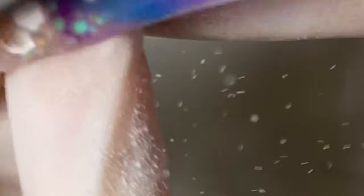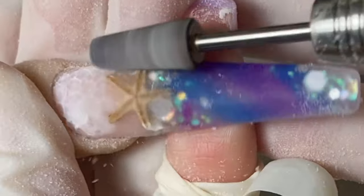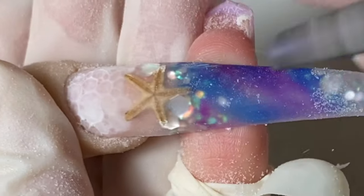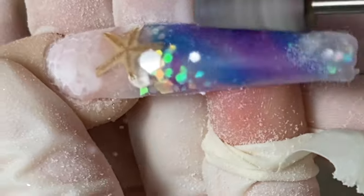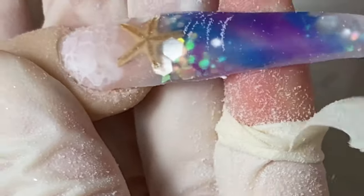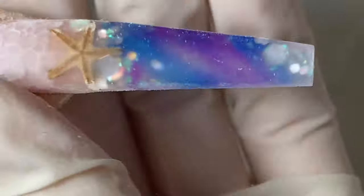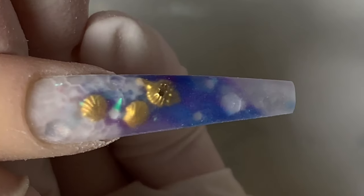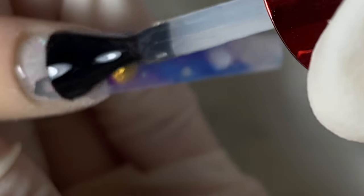I go in and smooth out the top of the nails. Then I shape the nails with the Not Polish hand file — it's definitely my favorite hand file, you guys have to try it out. Once that's done and buffed, we move on to top coat.